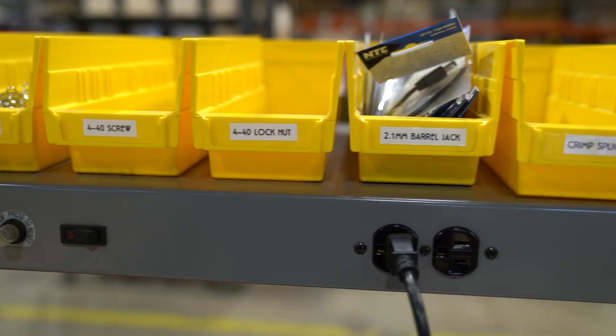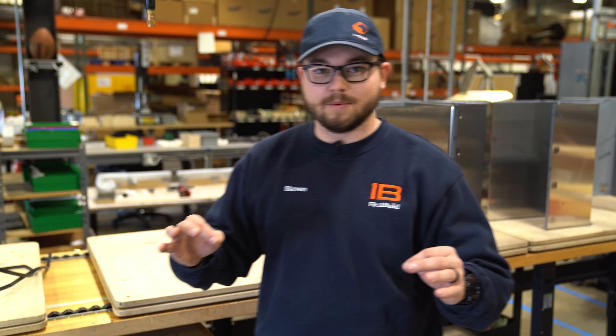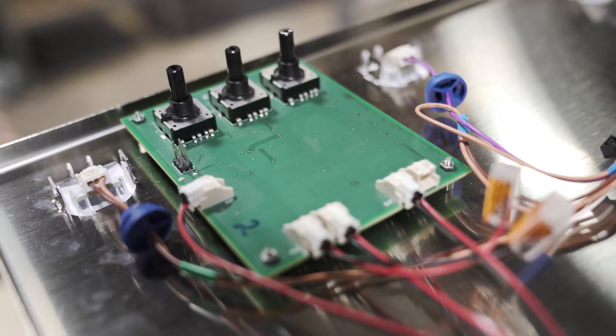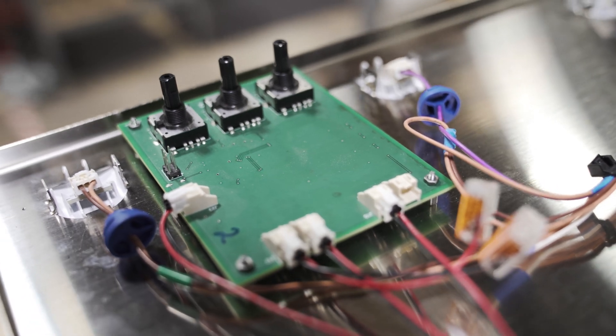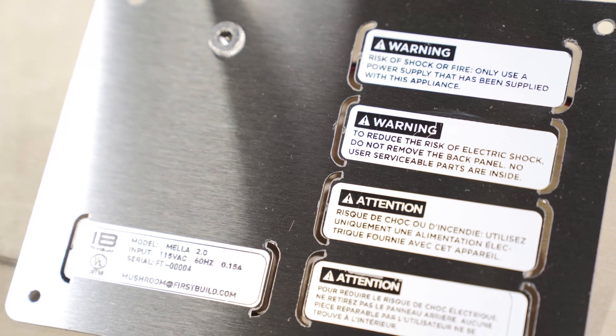Another important aspect of building out all of these units is making sure that they're all 100% function tested. Here at the end of our assembly line we'll be 100% testing each of our units to ensure that they will be working perfectly and won't have any defects, working just as you expect.